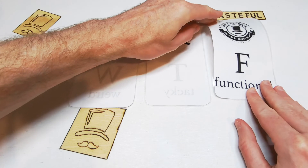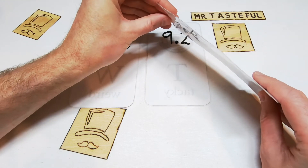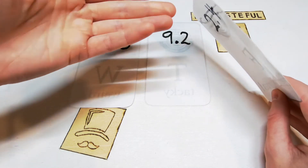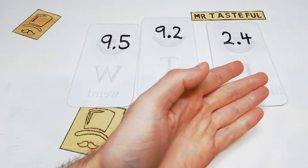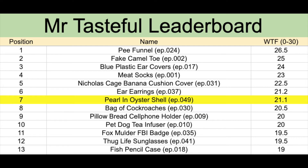And finally, functionality. Adding the oyster shell to the pearl adds no value. Zero. Zilch. But have a couple of points for the pearl. Two and a half out of ten. A seafood delight for twenty one point one Mr. Tasteful points out of thirty. Now over to the Mr. Tasteful leaderboard where you'll find other junk that's probably also left to pollute the ocean.